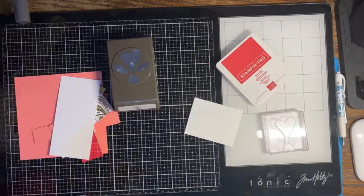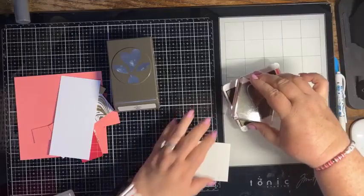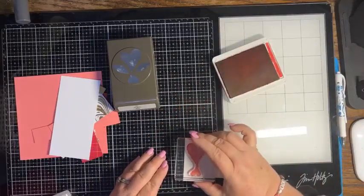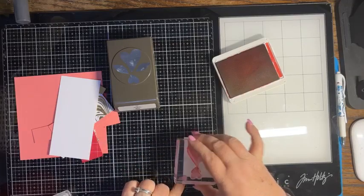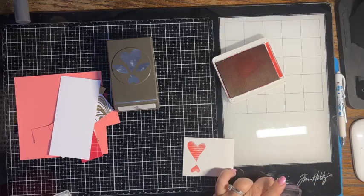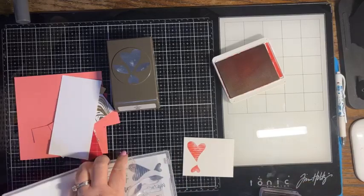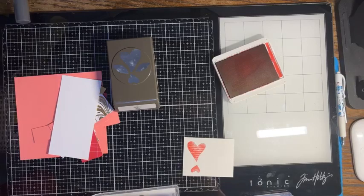I'll just do both because we might want one on the inside. Perfect. And then we also want to stamp a sentiment to go on the inside. I'm going to stamp — I just wanted to say — 'I love that we are friends.'